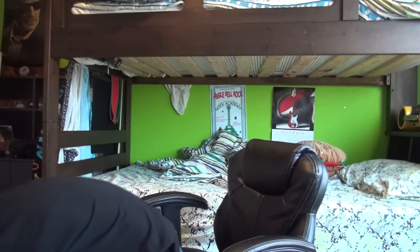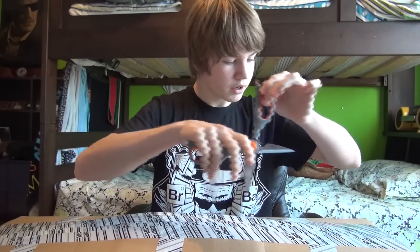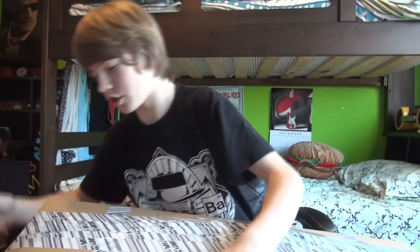Hey guys, it's Adam here. Today I'm going to be unboxing my Christmas package that I bought, full of airsoft stuff from TorontoAirsoft.com. It came today and I'm super excited. Now, I know technically I'm Nerf Boy Productions, but I do love airsoft.